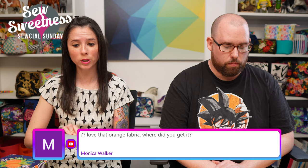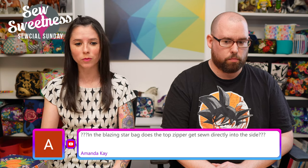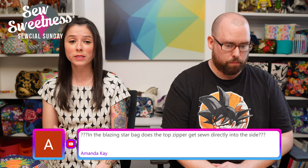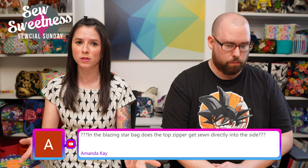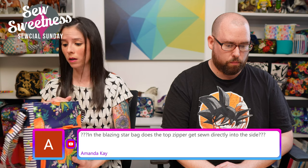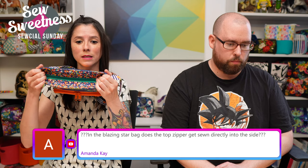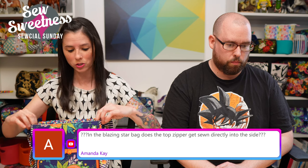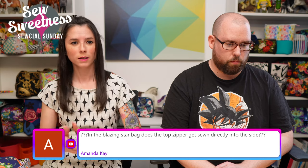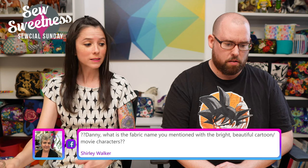Monica asks about the orange fabric — it's Citrus Grove by Paintbrush Studios, purchased on Etsy. Amanda asks about the Blazing Star bag top zipper: yes, the recessed zipper is fully enclosed. I use the same technique from my very first pattern, the Dot Dot Dash bag, applied here to the Blazing Star bag as well.